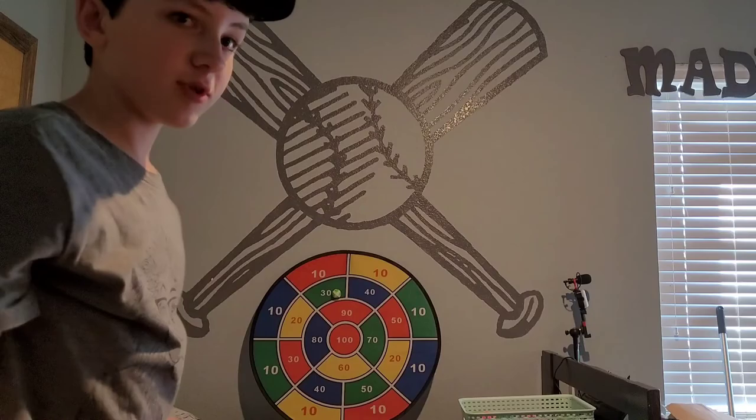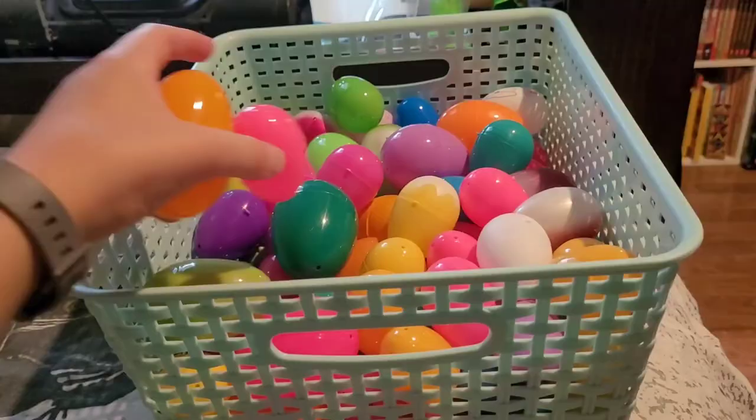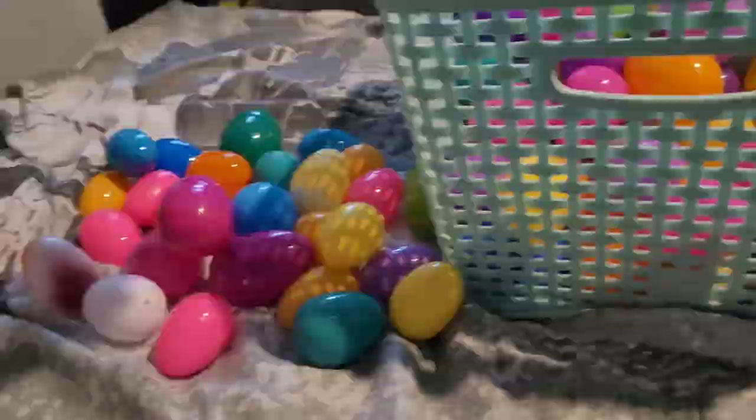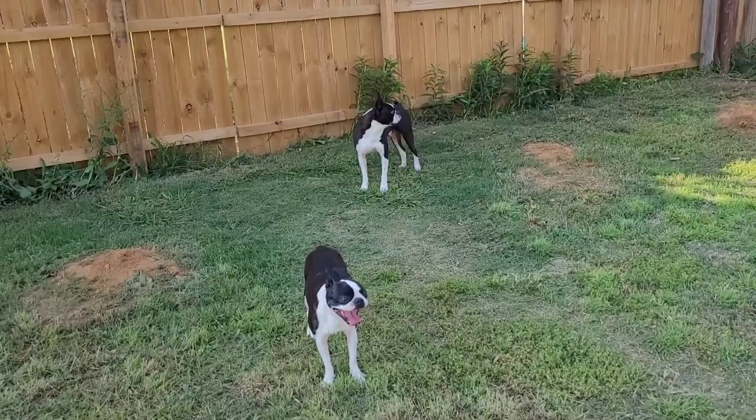Thank you all for watching. I have the target behind me, a bucket full of Easter eggs right here, and the ball right here. Whatever number the ball lands on is how many Easter eggs we are going to be using today.